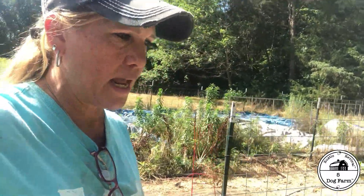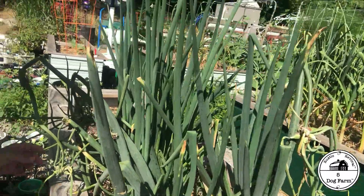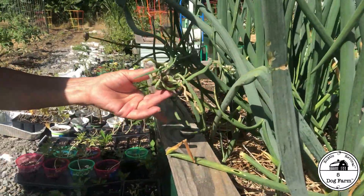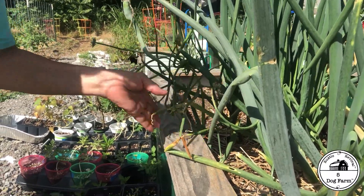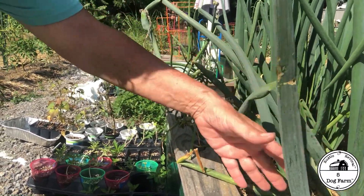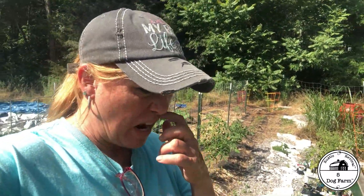The walking onions are doing their thing and I am extremely happy with them. Take a peek — see how they're walking? This is what they do: they drop this top cluster and it comes down. You can use these as shallots, eat them like green onion — the whole thing is edible. It's self-sustaining and I love it.